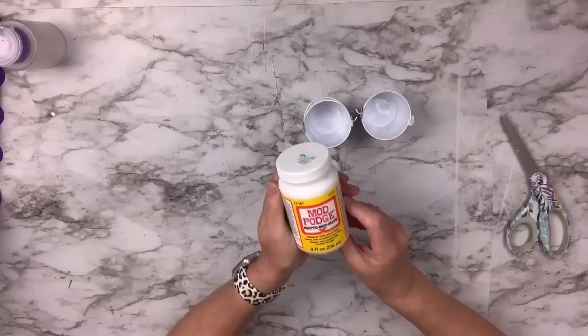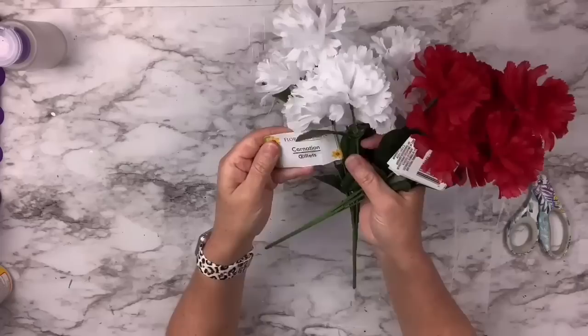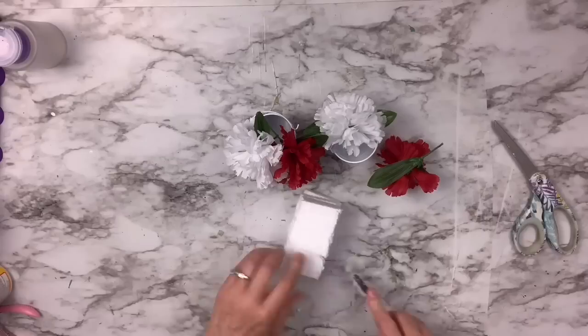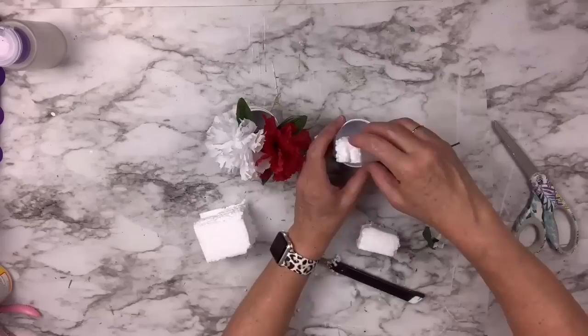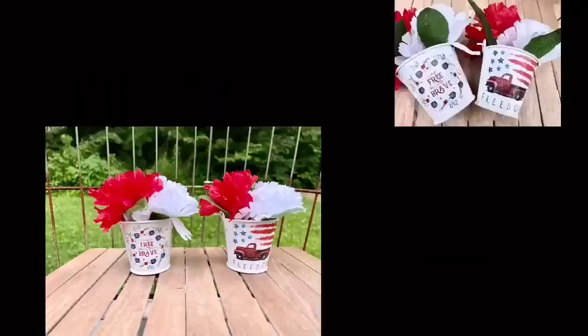Then I've got these carnations from the Dollar Tree — white and red — and I take one of each color off the pick. I've got some foam from a packing box, cut up a little piece, cut that in half, stick it in the bottom of the little bucket, and just put the flowers right in there. It does not get any easier than this and it's so cute. These would be great for a Fourth of July get-together as favors, or put them all over tables. They're super cute and pretty versatile too.